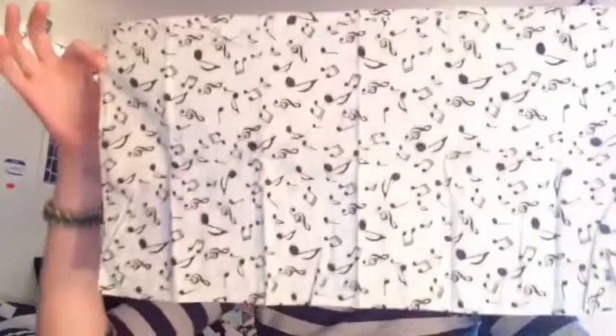Next we have the music note bandana, because if you guys didn't know, I love music. I also play the recorder and I might make a video of that. I absolutely love this bandana. But since I cut my hair, I never wear bandanas anymore — as you guys saw in the beginning of the video, they don't look so good. If I ever grow my hair back — which I'm probably not going to — I might start wearing bandanas again.